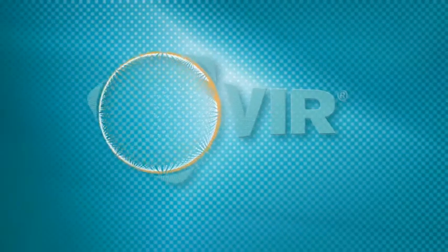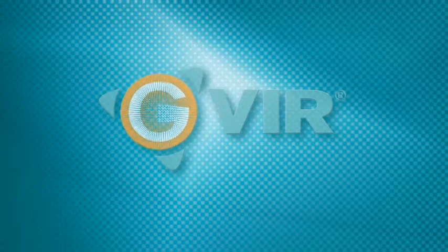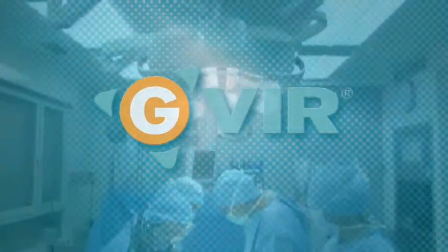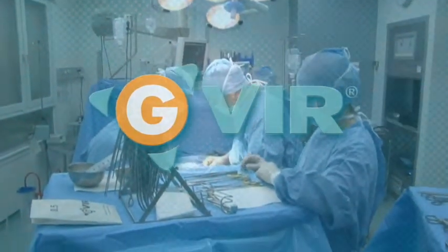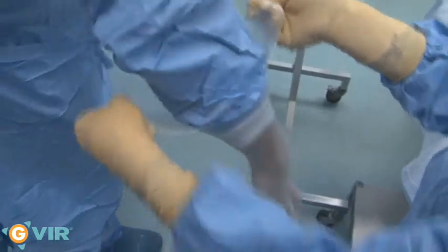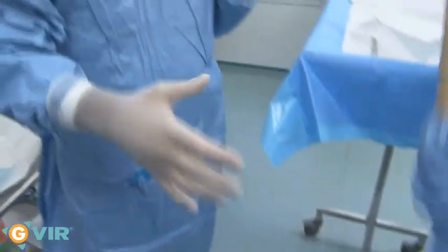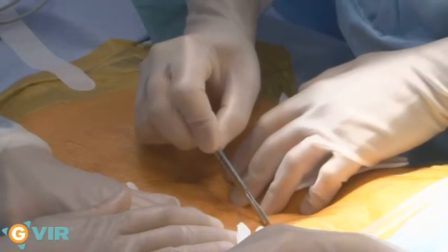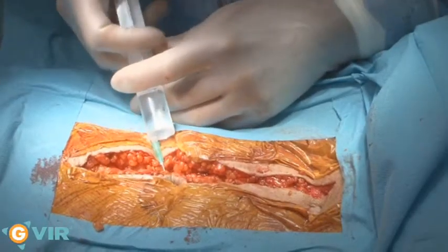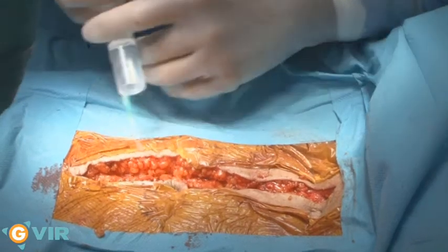Jivir is the first surgical glove incorporating a disinfecting liquid which reduces the viral load transmitted in the event of a percutaneous accident. Every day, surgical teams handle sharp and cutting-edged objects which cause injuries and expose them to a risk of viral contamination, AIDS and hepatitis C being the viruses of greatest concern.